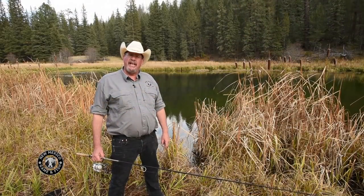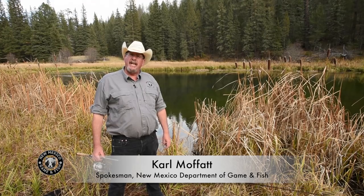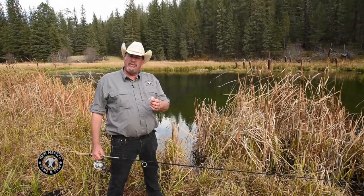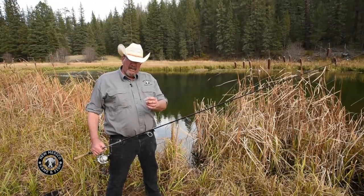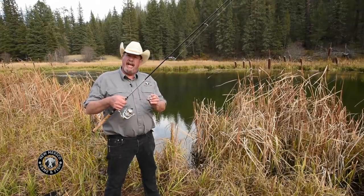We're here on Cebolla Creek in the Jemez Mountains of northern New Mexico. We're going to teach you today how to fish using a bubble. This is a fairly common traditional means of fishing here in northern New Mexico, or actually just about anywhere in the west. It allows you to fish using flies on a spin caster.